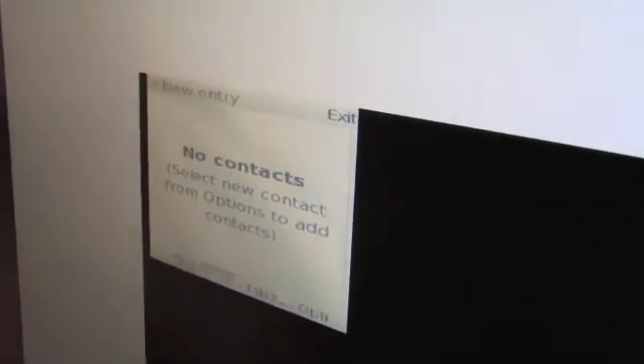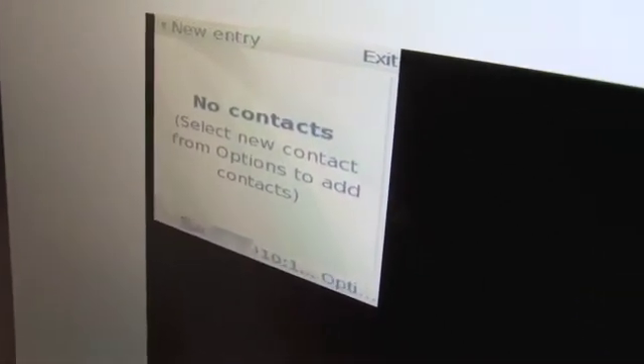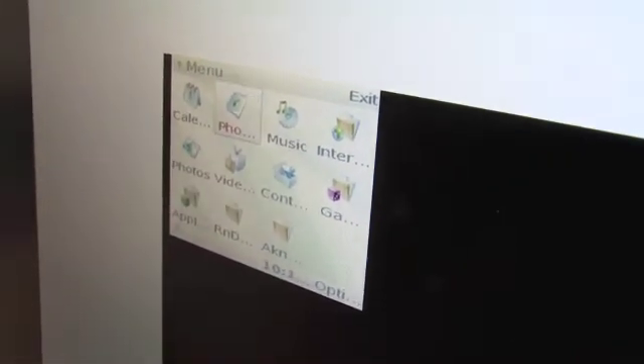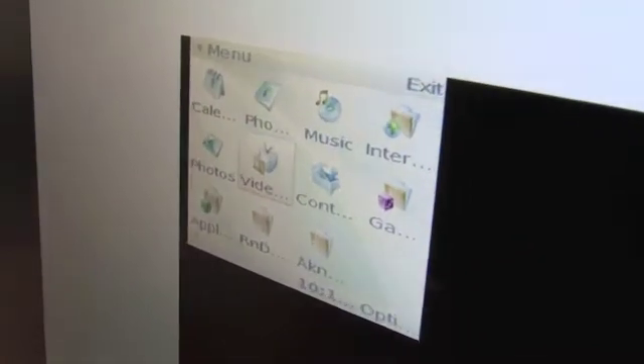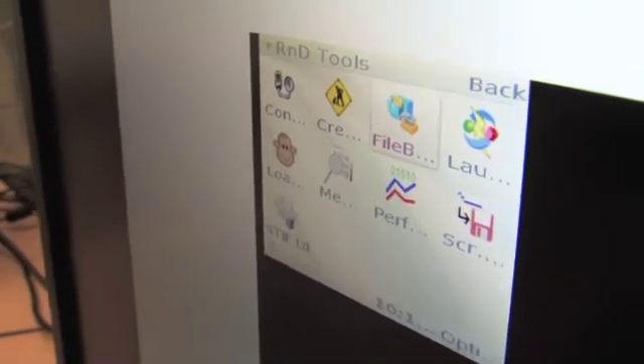It's now booted up into the Symbian 2 UI. You can see it's showing the context application at the moment. Going back to the application screen — that was great. That was the Wild Ducks project booting into Symbian 2. A great proof of concept.